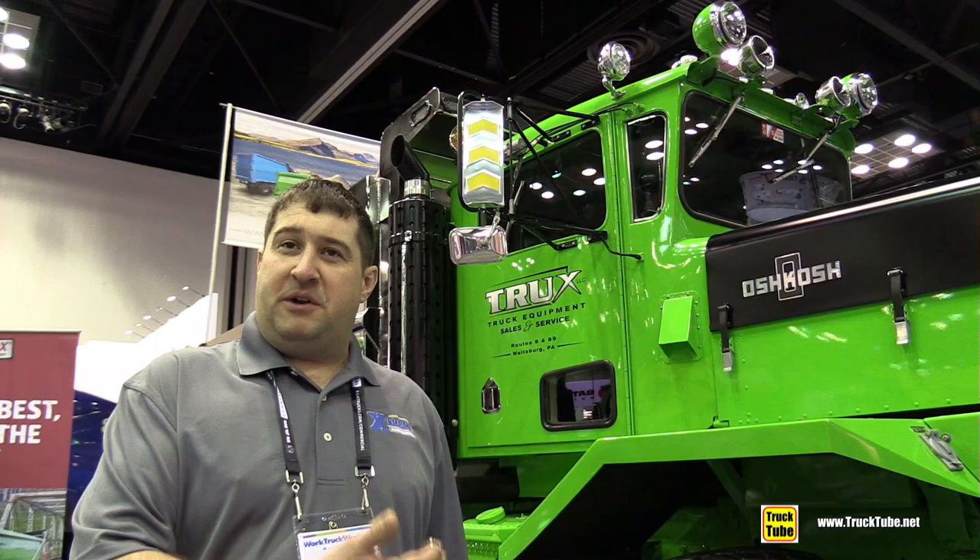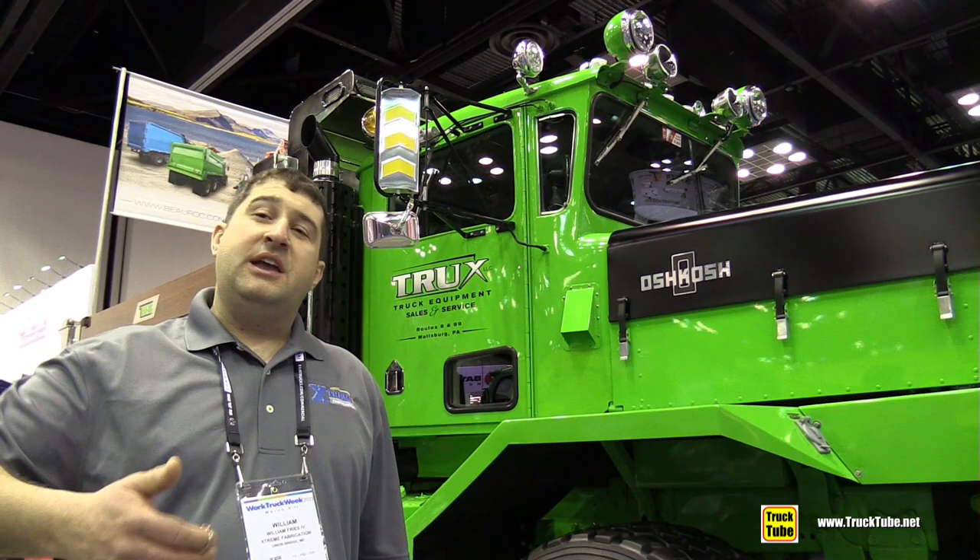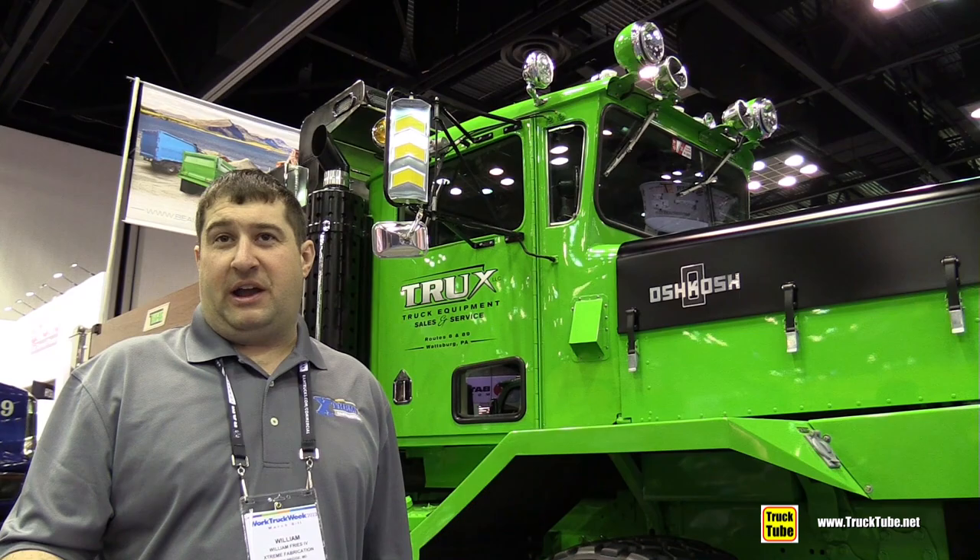This particular one behind me is a 2526. It has a 25,000 pound front wheel drive axle and a 26,000 pound rear axle. If it says 2526 and then you see two axles behind it, the third axle will be an air drop axle. If it says something like 25-44, it is a six-wheel drive version tandem powered rear axle.